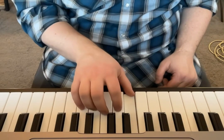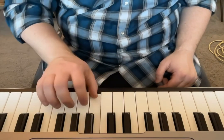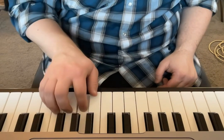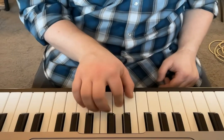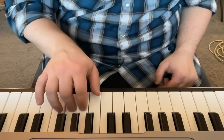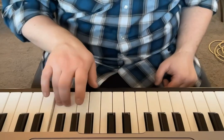So once again we have one, two, three, thumb under, all the way to the top. And always go both directions so that you can get the hang of both directions nice and smooth. And you do want to work on your speed.